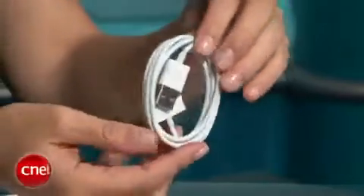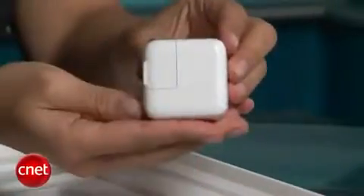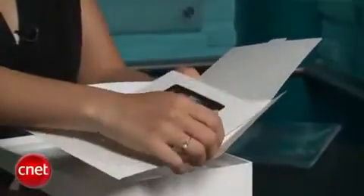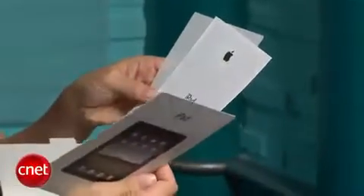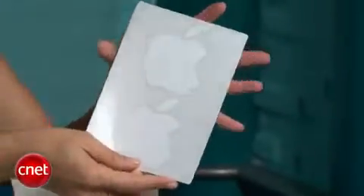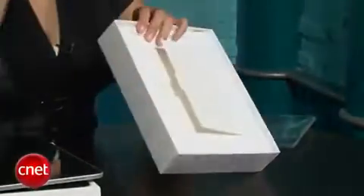So we've got a standard iPod charger USB port and the AC power adapter. In this envelope we have some information about our iPad — how to turn it off, what the different buttons are — just a little quick how-to card, and then the information guide and some Apple stickers. Under here it's not quite so easy to get under. Actually there's nothing under here, so all of this is kind of empty space, which is unusual for an Apple product.